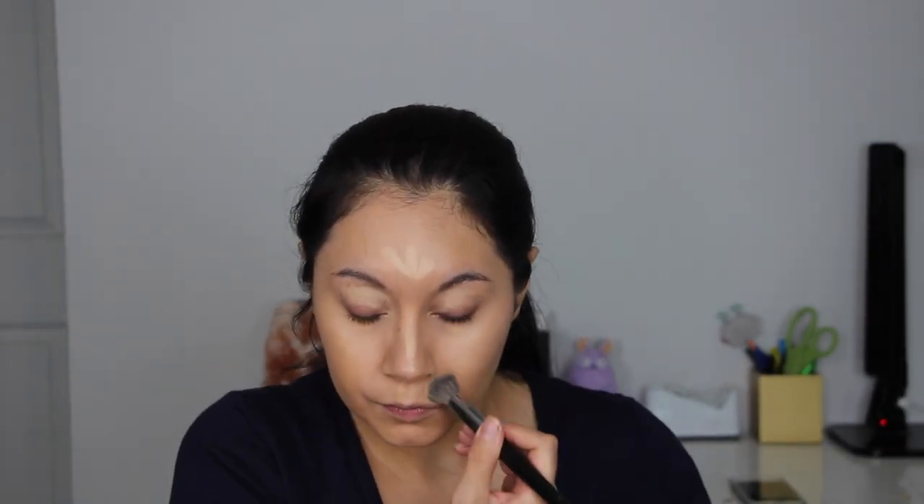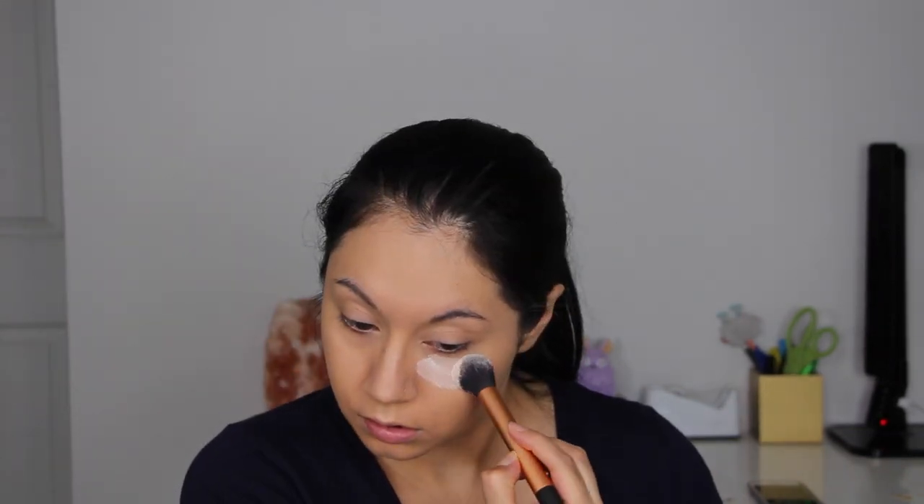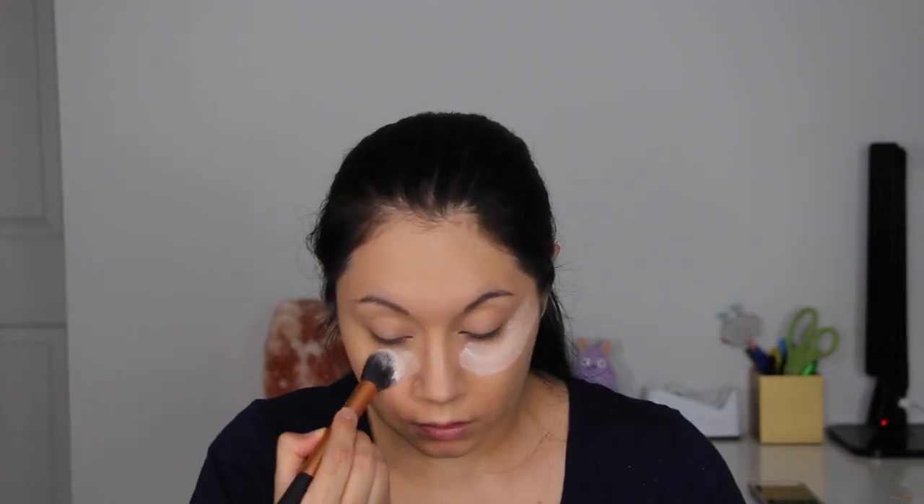To set the foundation and concealer in place, I'm using the No.7 Translucent Loose Setting Powder with the Morphe E3 pointed powder brush. And just in case there's any fallout from the eyeshadow, I am baking underneath my eyes with that loose setting powder.